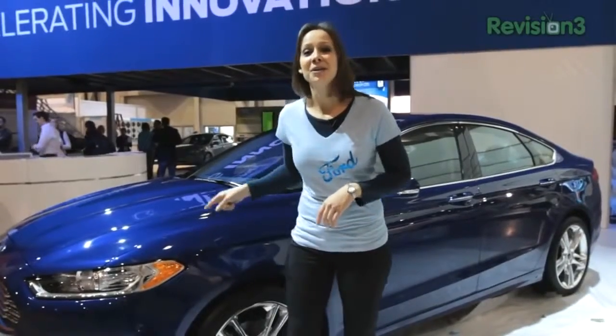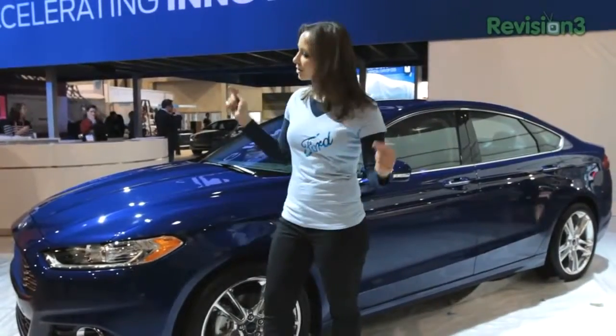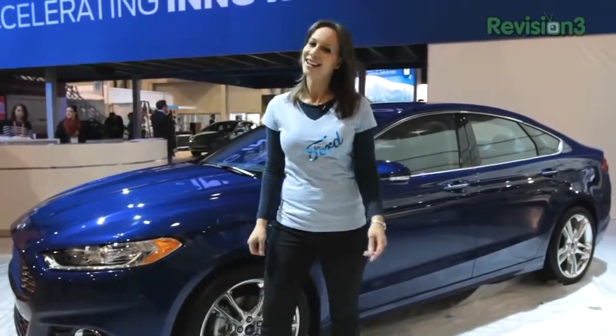The new 2013 Fusion has adaptive cruise control. It does what cruise control does best and maintains your speed. But when a slower car gets in front of you, as they always do, the adaptive cruise control will actually slow you down to a predetermined distance between the two cars. And when the car in front of you gets out of the way, it'll speed you back up. Thanks to Ford for powering our 2012 CES coverage.